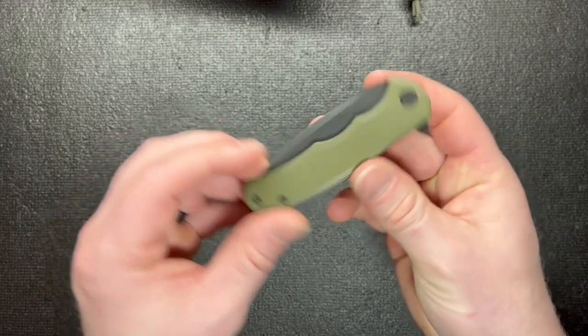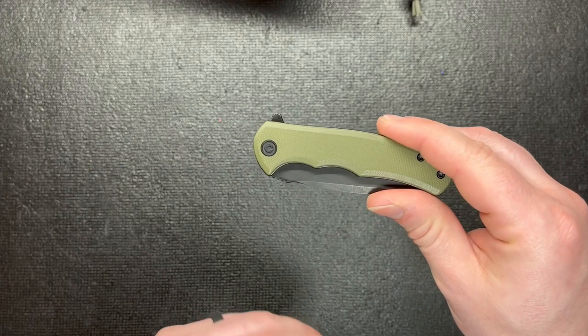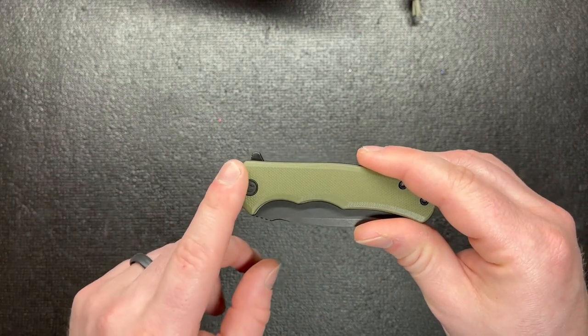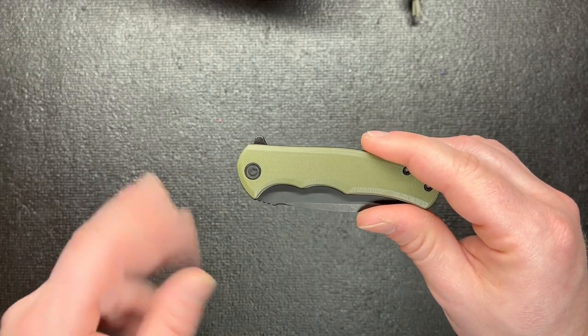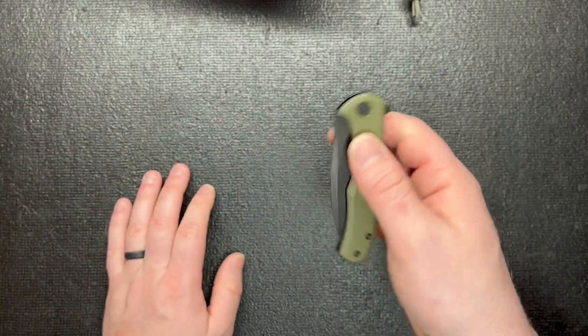I love the color of it too — the OD green. For some reason I'm not a fan of OD green on any other knives I've looked up, but for the Civivi Mini Praxis it just works, it goes really well. It looks good and it's just a sharp knife overall.